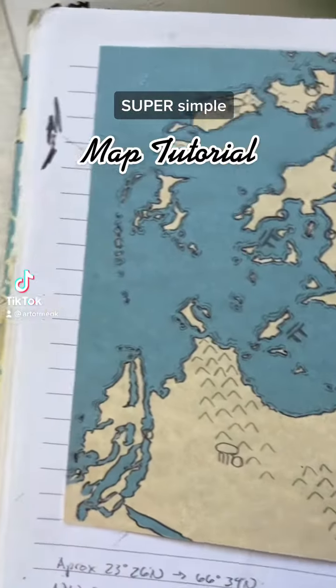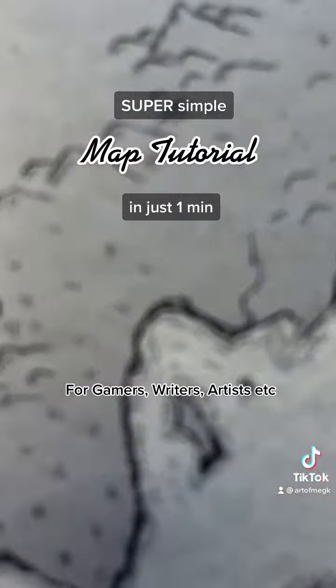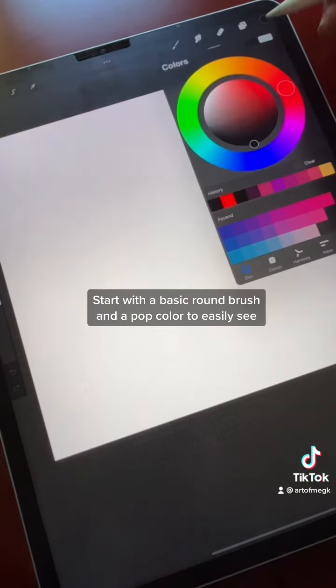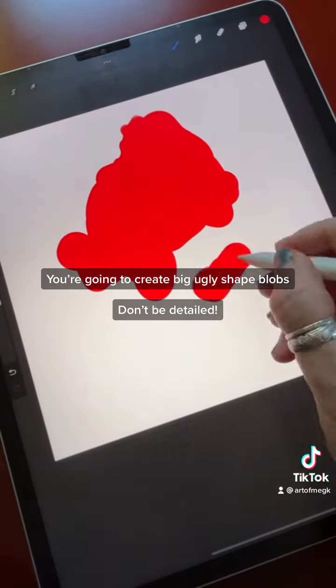Super simple map tutorial in just one minute for gamers, writers, artists, and more. Start with a basic round brush and a pop color so you can easily see what you're doing. You're going to create big, ugly shape blocks — don't be detailed at this stage.